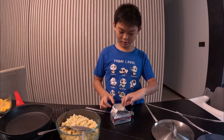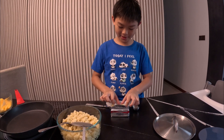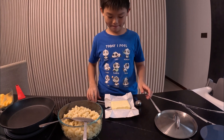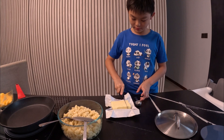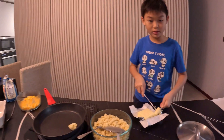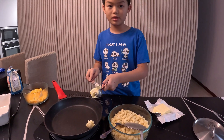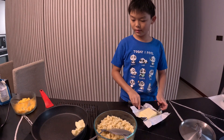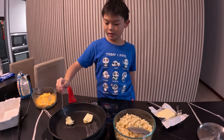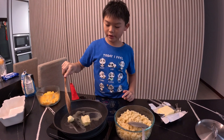Now we'll take our butter. It's pretty oily, so try not to get it all over your hands like me. We need two tablespoons of it. Cut off about two tablespoons and put the butter into your pan. Turn on the pan and melt the butter, but keep stirring it to ensure that it doesn't get burnt.